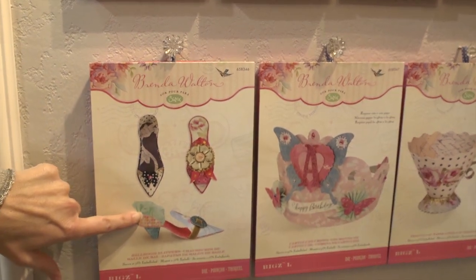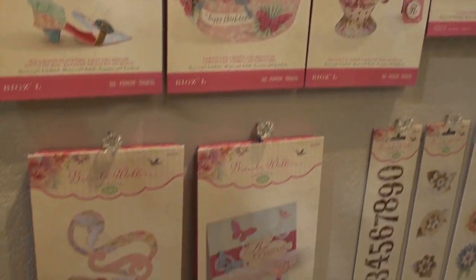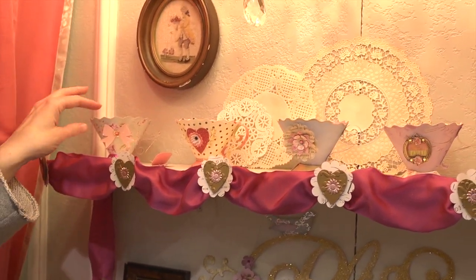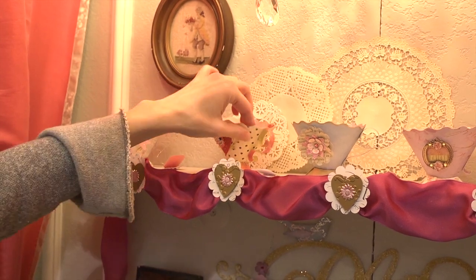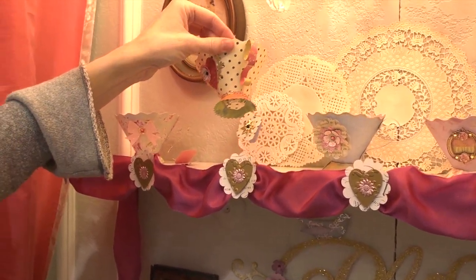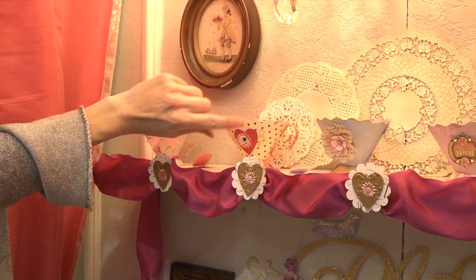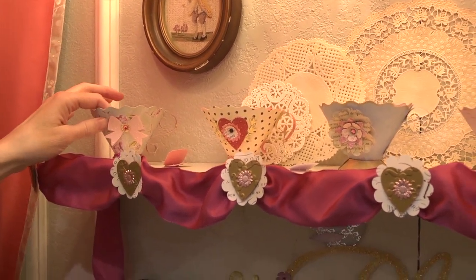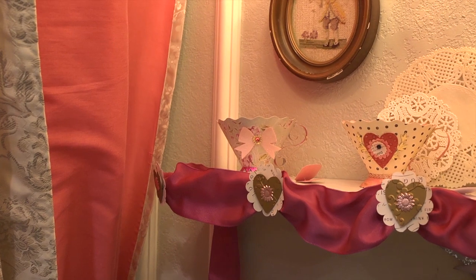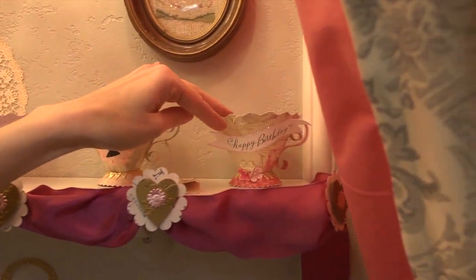There are die cuts for shoes — three different styles — plus a princess birthday crown and teacups. The teacups are amazing: in one die cut you get all the pieces for the cup, the handle, the bottom of the cup, and even a teabag. You can use other die cutting packages to add great accessories — ribbon, heart, flower, and a little banner that says Happy Birthday.